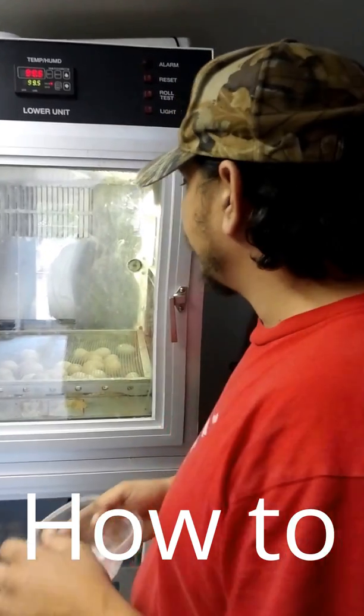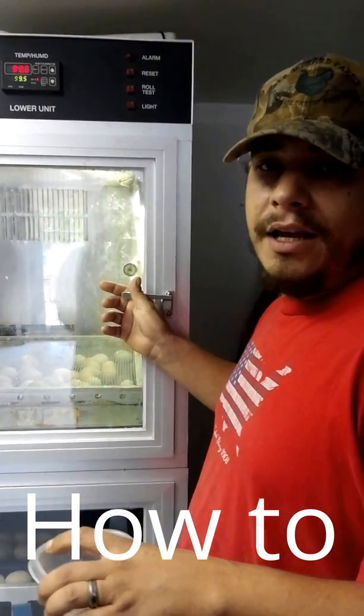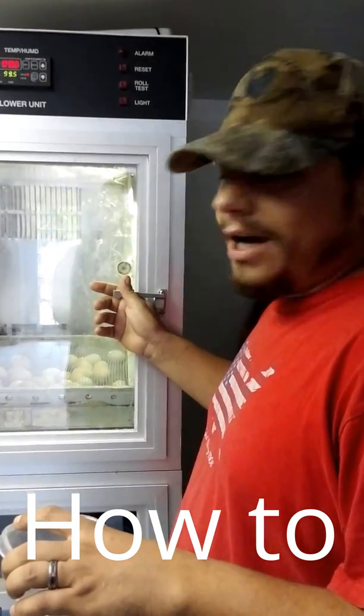How to properly vent-sex and wing-sex a day-old chick. Had a lot of questions on the group, so we'll take the time and show you the proper way to do it.